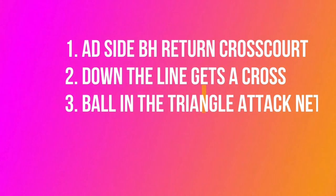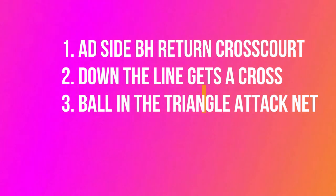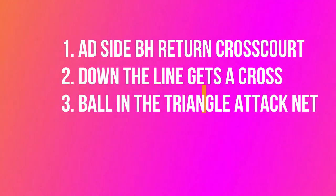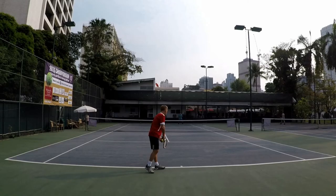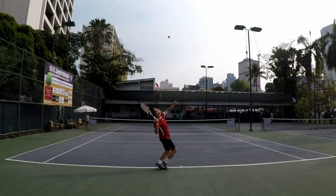So what have we talked about so far on the add side? The backhand return should be cross court deep to zone one. Down the line gets a cross court. The ball in the triangle — attack the net. I like these things because we're trying to build a system, helping you learn how to play singles by having quantifiable, measurable tactics. Every basic backhand goes back cross court on the return, down the line gets a cross court, ball in the triangle — attack the net.